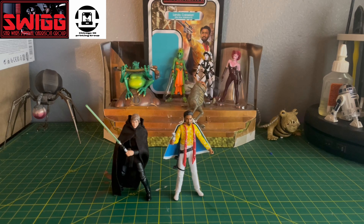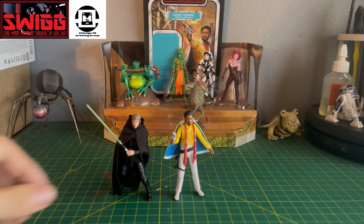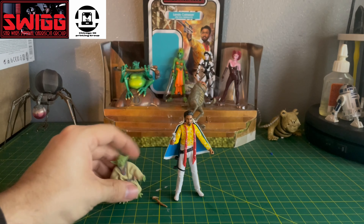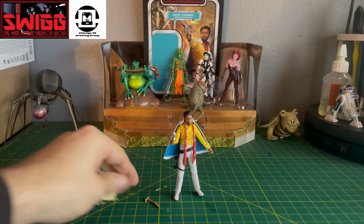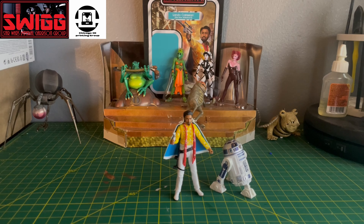Here's him next to Luke — this is the most recent Luke that came in single packaging, the Light Imperial Cruiser scene. This is Lando with Grandmaster Yoda from the Empire Strikes Back card back. And then here he is next to R2-D2.